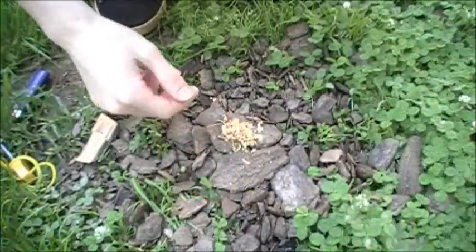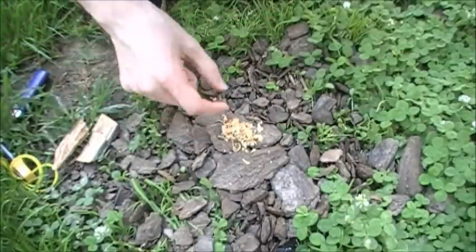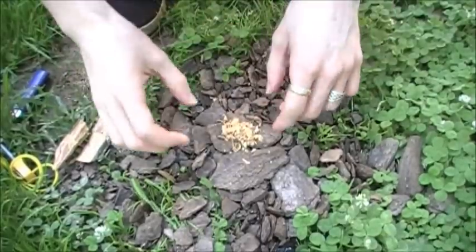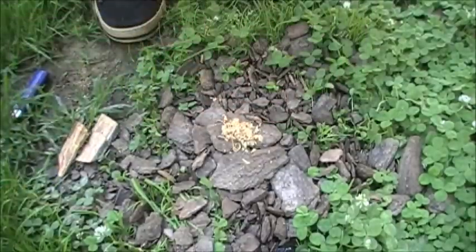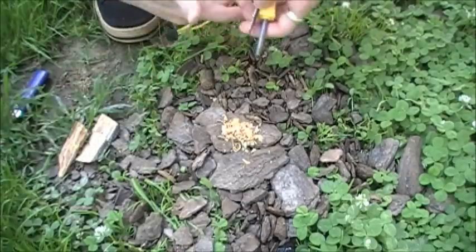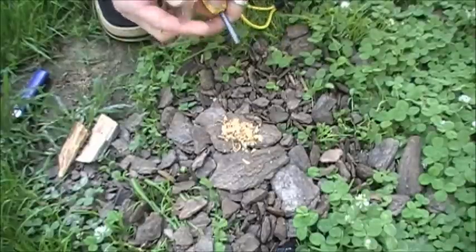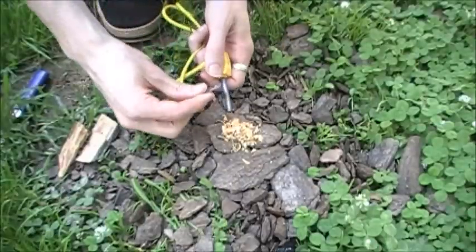So you have your little pile of shavings here, and you really don't need a lot to start a fire. The important thing is you want really small, fine shavings — that's what's going to catch. Now, if you have a lighter you're not going to need this; just light some sticks on fire with your lighter. This is very minimalistic, so we're going to use a fire steel to show you guys how well this catches.